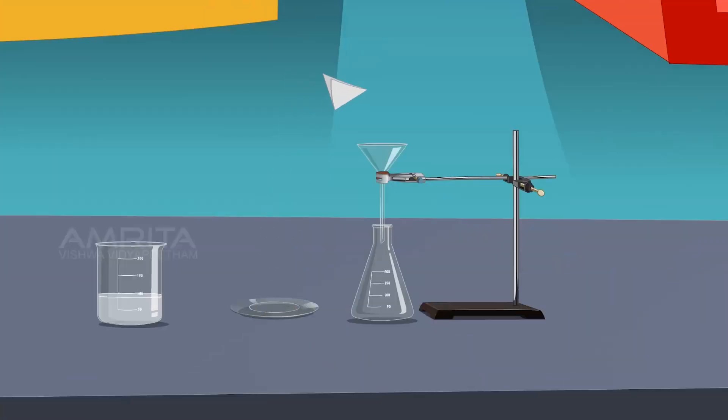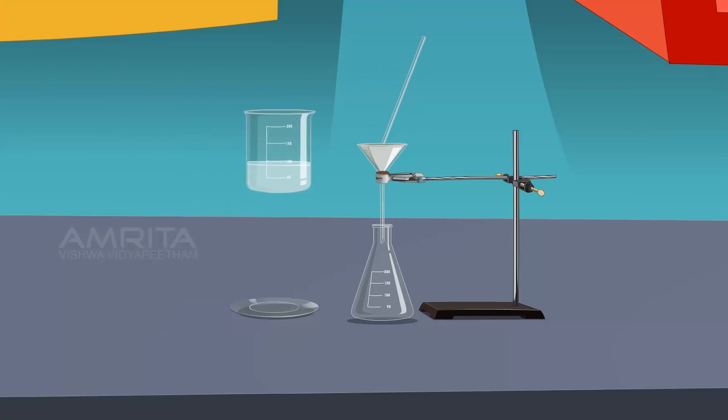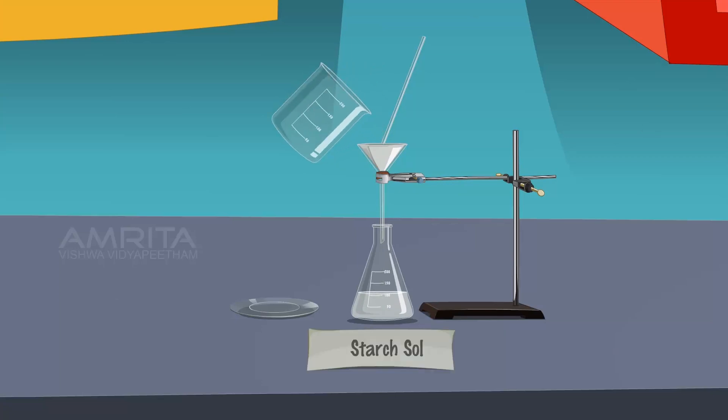Fix a filter paper in a funnel which is fixed to a stand and place a glass rod over the funnel. Filter the contents of the beaker through the funnel and collect the filtrate in a conical flask. Label the filtrate as starch sol.